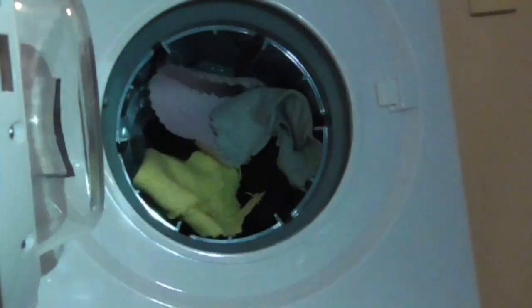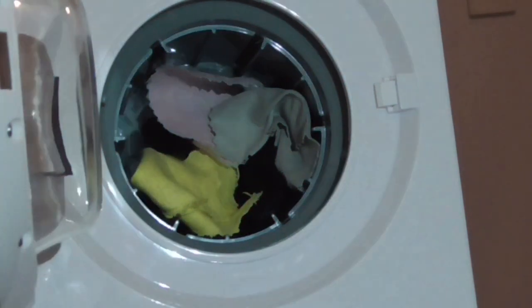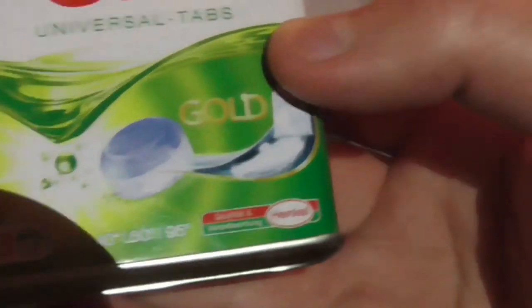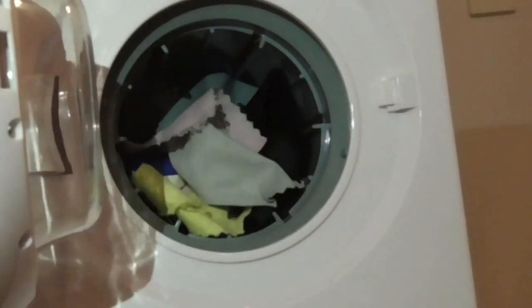I'm going to demonstrate it for you. This is the washing detergent for the toy washing machine — as you can see here there are Persil Universal Tabs. It says it's good for 20, 40, 60 and 95 degrees. That's what you can use for your toy washing machine collection. As you can see, it's all white and blue — I'm going to pop one in. I don't want water in the machine, and believe it or not, this machine has got a fin to it.